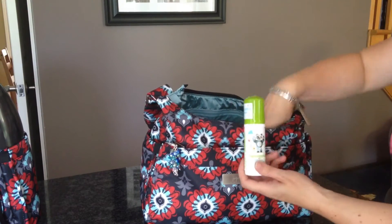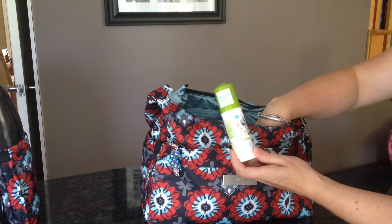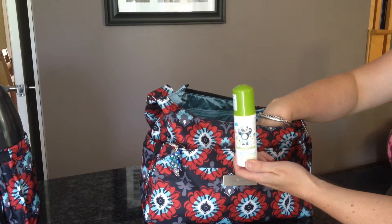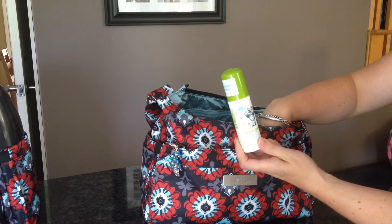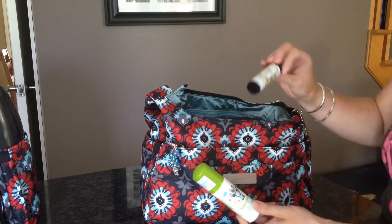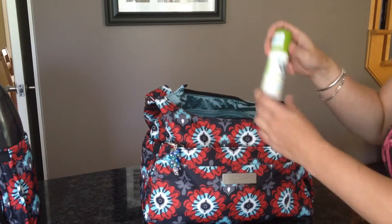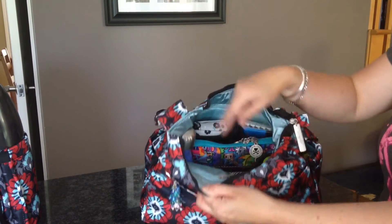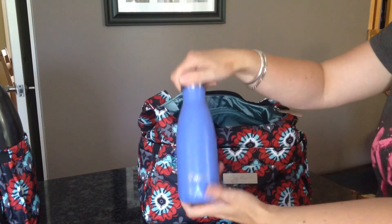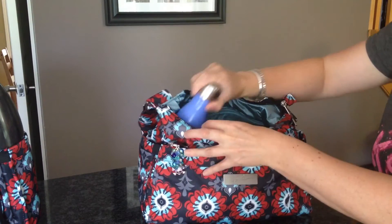In the front mesh pocket I have some hand sanitizer - this is the Babyganics stuff you get in the US at Target. We were there recently and bought a bunch of it. I actually really like this one. And I have a Posh lip balm in there. In this zippered pocket I just have lady things and a nine-ounce Swell bottle with water.